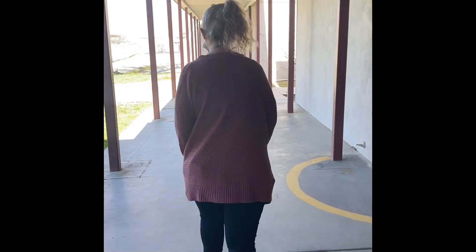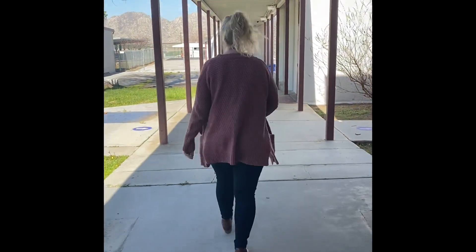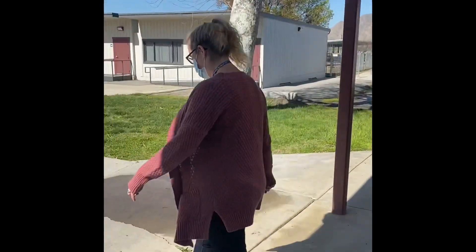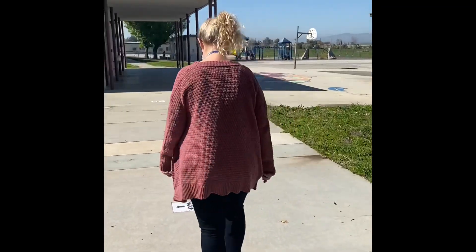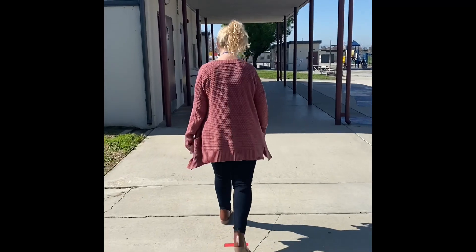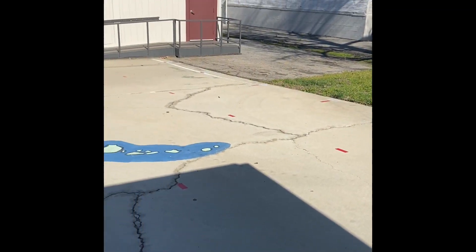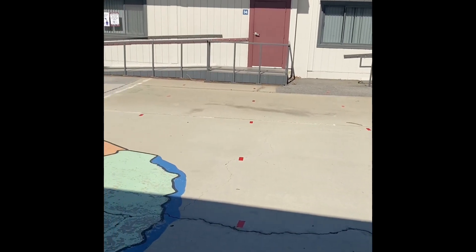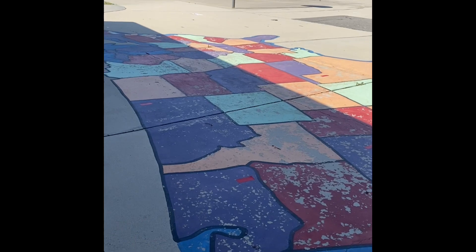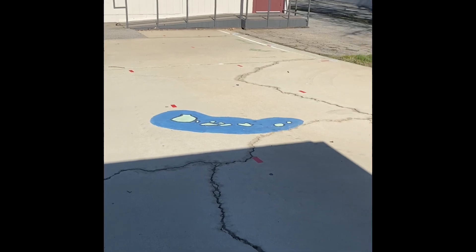Follow the walkway out to the different lineup areas. If you're not sure where to go, don't worry. There'll be adults out here to help you out. Our kindergarten lineup will be directly outside the multipurpose room next to rooms 33 and 34. There's a giant map of the United States on the ground. If you're not sure where the area is, don't worry — an adult will be there to help guide you.